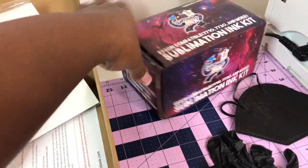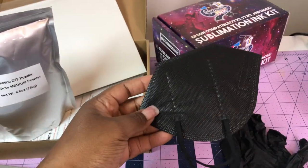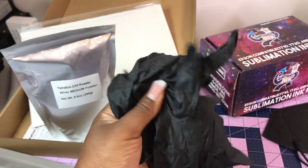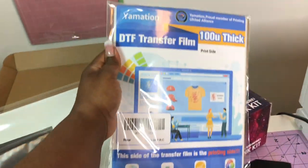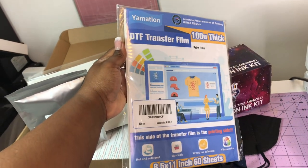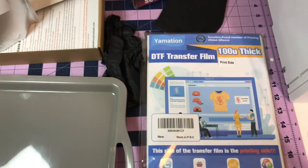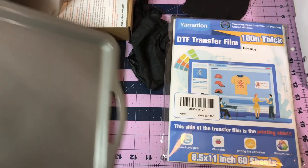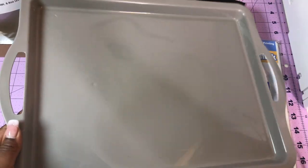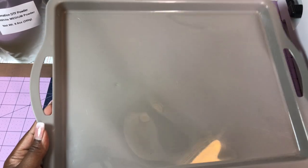I'm going to stick with Cosmo ink for this one since that's what I used before. I have my mask and gloves — it's little particles so I want you guys to be safe. The film is eight and a half by eleven; I want to get the 11 by 17 eventually since I typically use larger pieces. It does come with 60 sheets. I have my pan that I use for the powder — that's been working really good for me.